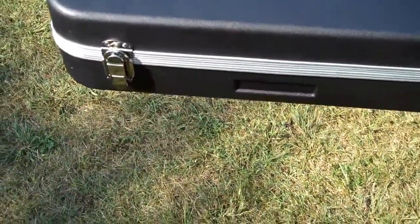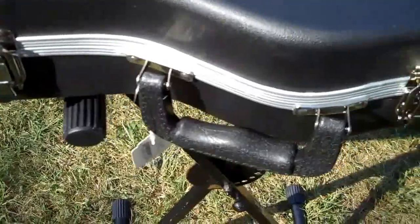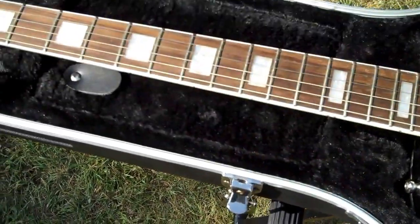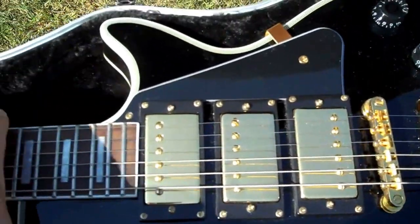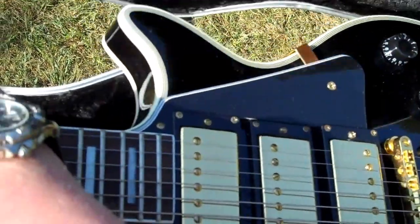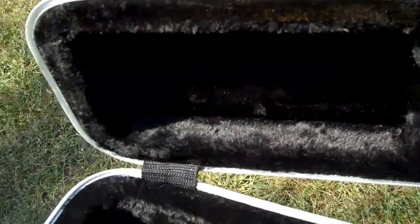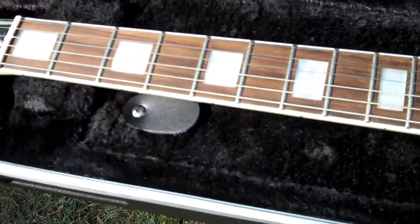One, two, three, four, five, six — six latches. ABS plastic, pretty hard. Inside, it's a nice tight fit for a Les Paul. It definitely will not move around or rattle around at all. Nice padding on the top and inside all the way around.